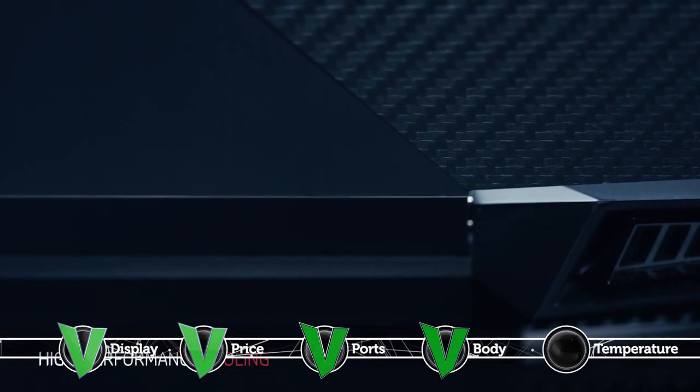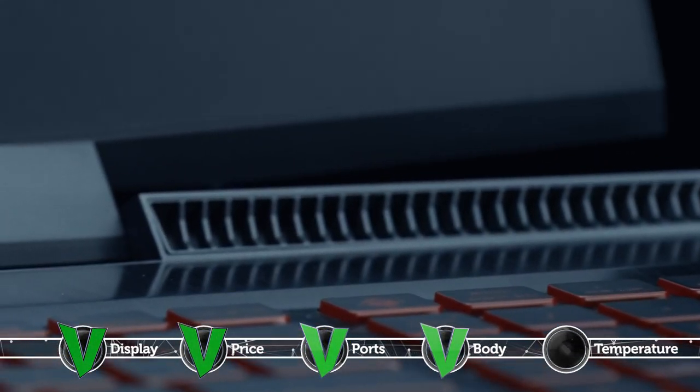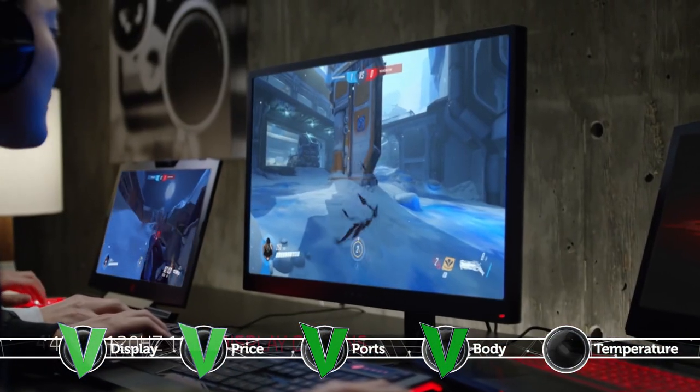The only major drawback of the device is that the area around the center and upper part of the keyboard gets a little warm, but this applies only to the higher tier configuration including a GTX 1060 Max-Q, and only after extended use, most often when gaming.